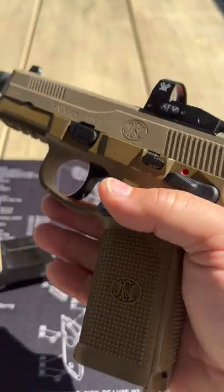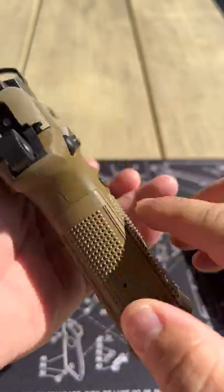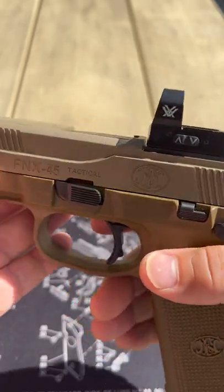This is a .45 ACP caliber. We have a checkered frame. It has four interchangeable backstraps. It's got a low bore axis to reduce felt recoil, which I have to say kind of works.